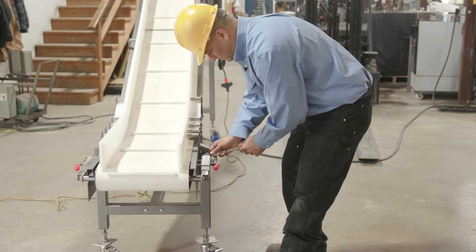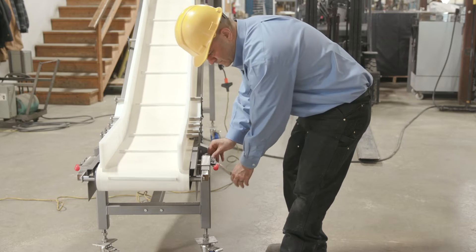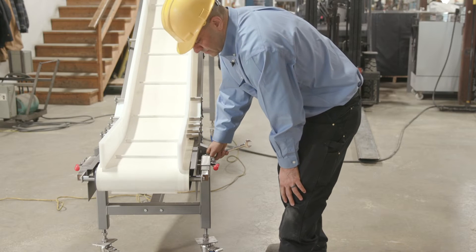Now that your conveyor belt is clean, it's time for the install. Start by making sure that your conveyor is level and square. This should be the same at the drive end of the belt.